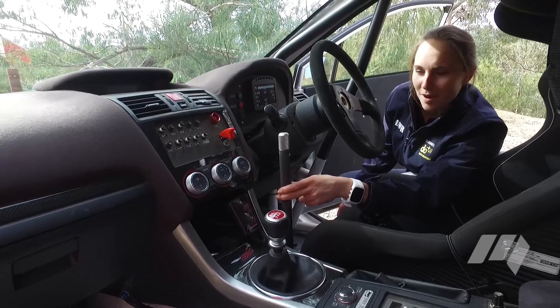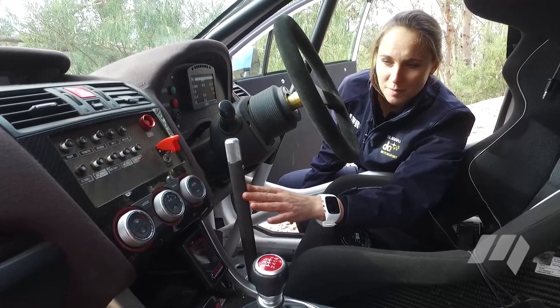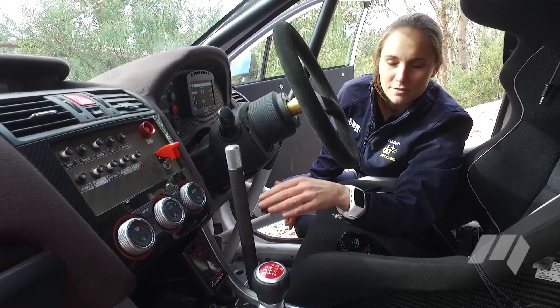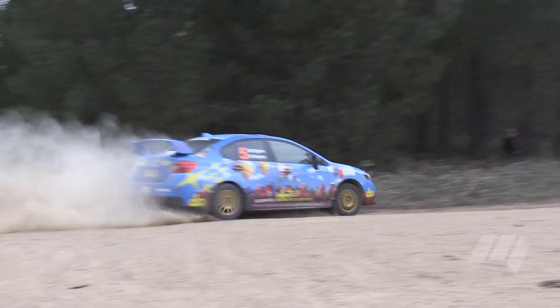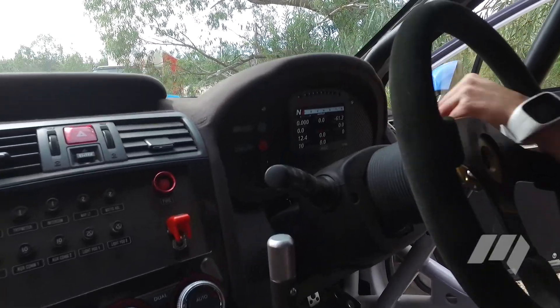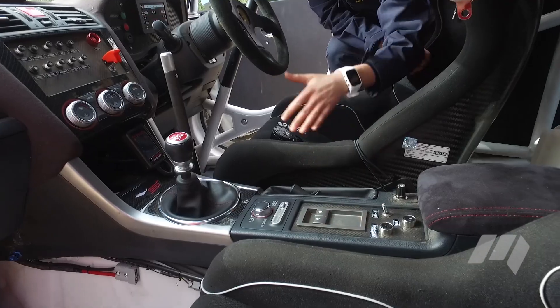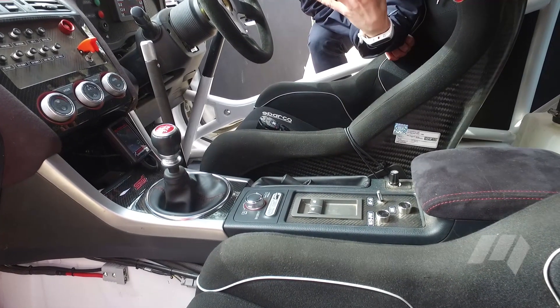This over here is our handbrake — it's a hydraulic handbrake. Nowadays with the driving style we don't use it a huge amount, but certainly in really tight hairpins and tight corners it allows you to lock the rear wheels when you need to. We've got our Motec electronic unit that runs the engine management software, extra water spray for the intercooler, and anti-lag, which is a system that basically keeps the turbo spooled up all the time.